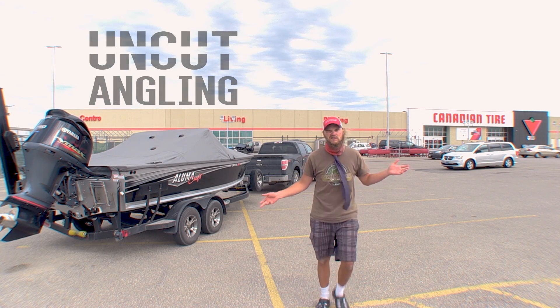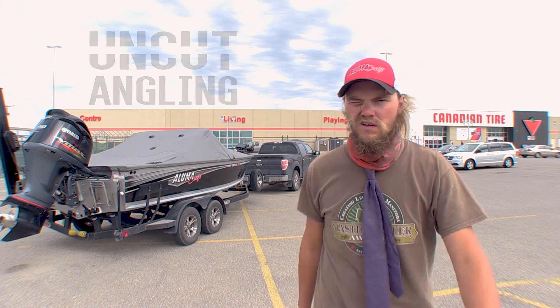I've got like a hundred musky baits but I need more. The fishing industry has control over me. I need more lures. That's why I'm here today.